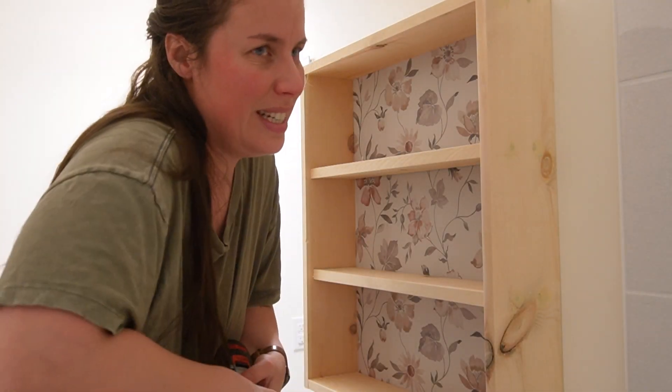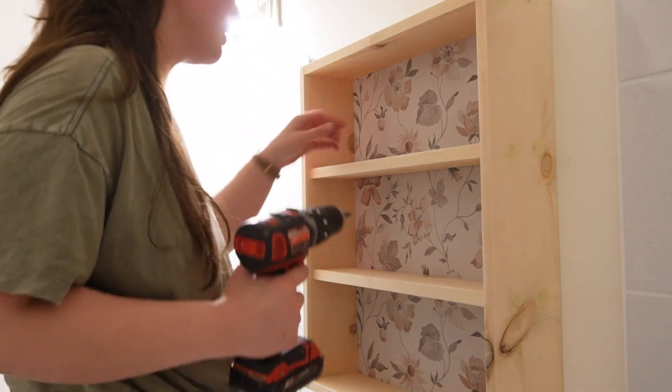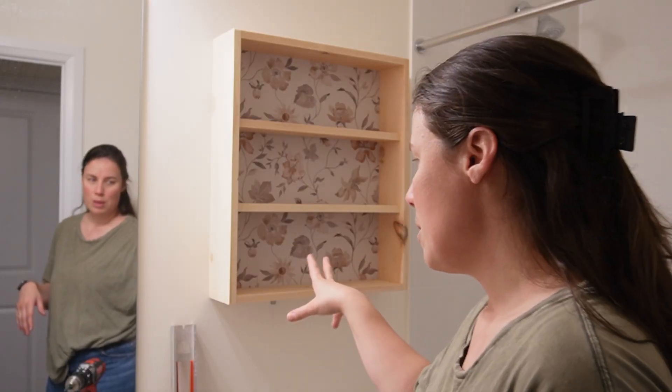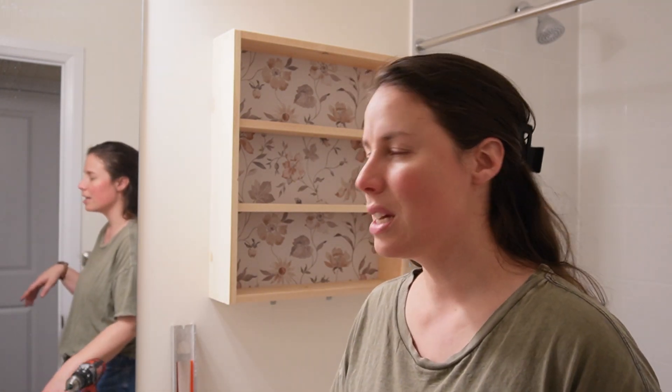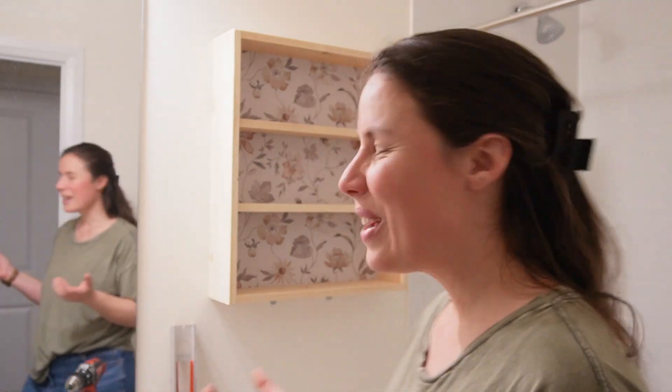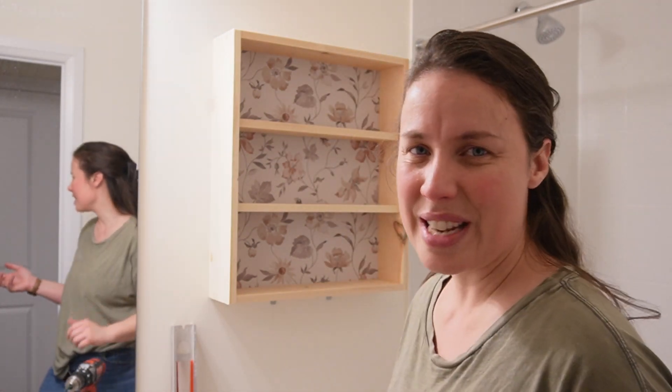Hot tip: don't install by yourself. But this is going to be here when we come back for the bathroom transformation, which I'm hoping is going to be in the new year, because I'm going to shift to Christmas stuff. I wanted to get this done for you guys — I wanted to show you how it turned out.